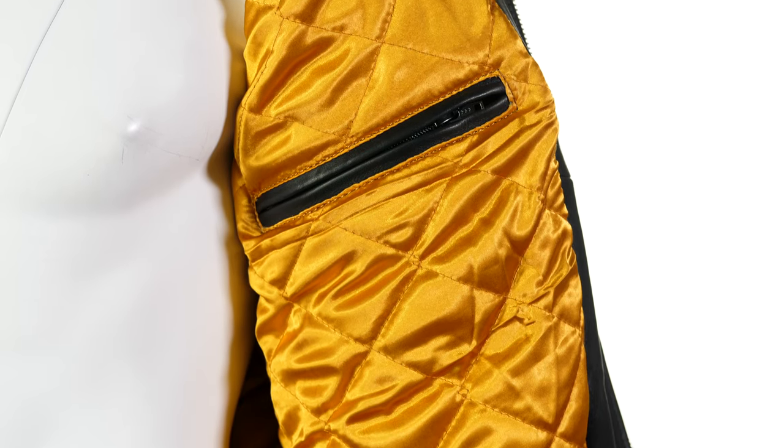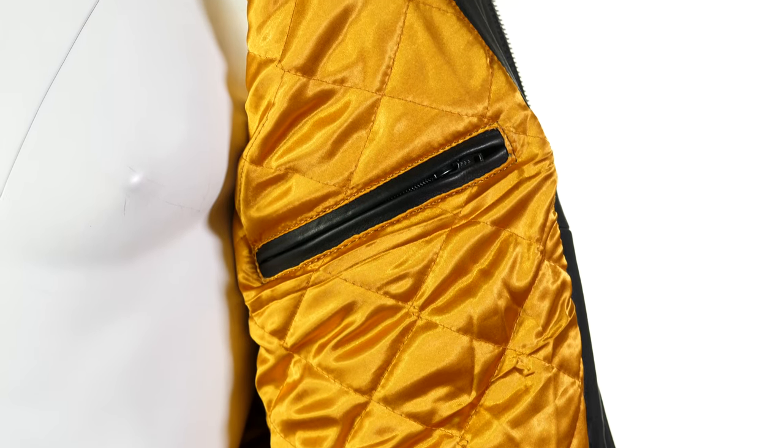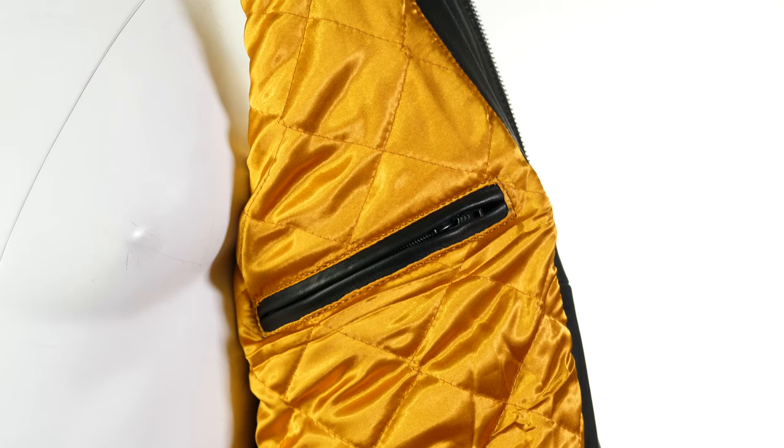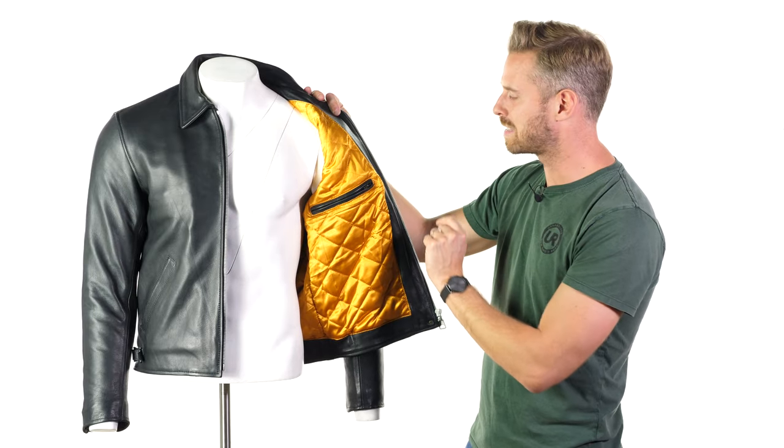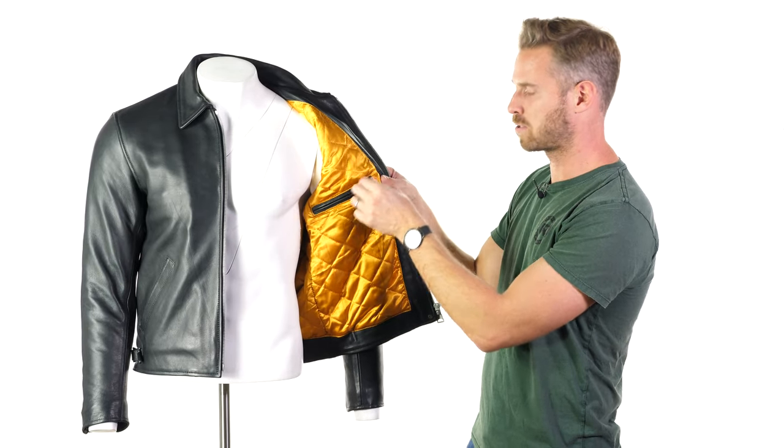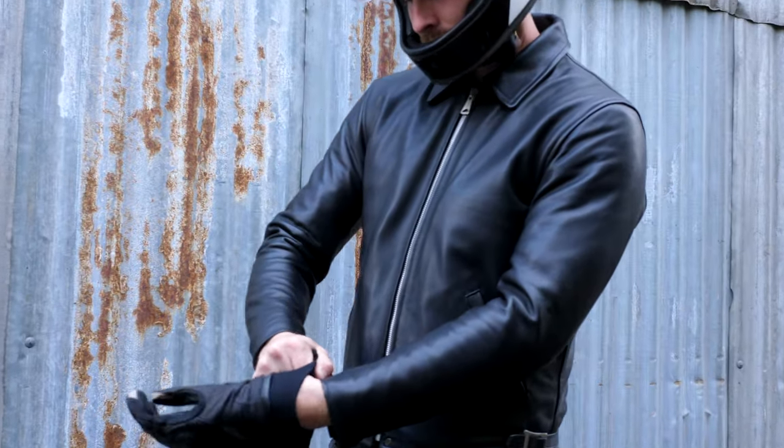In terms of weight, this is a great option for Britain — it's going to get you through most of the year except for the very hot days, which this doesn't cater to as well given the lack of ventilation and the general thickness of the leather. The horizontally accessed YKK zip pocket internally is probably the best choice for storing your belongings.